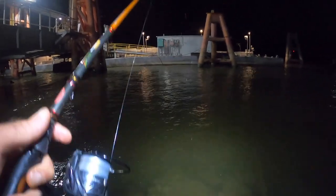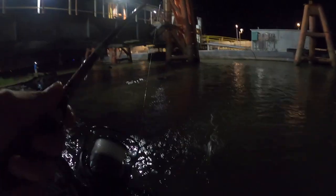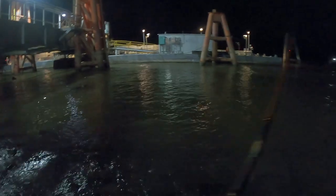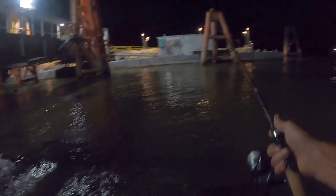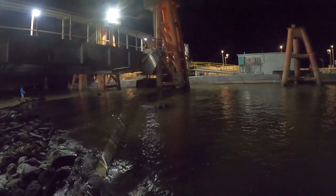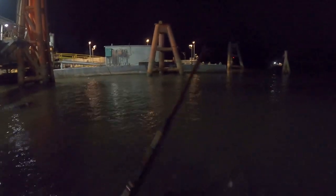We just hit something there. Oh this feels good — maybe more than one? No, it's just a really nice size one. About maybe three times in a row right there I get a hit and they get off. Looks like there's some garbage right here kind of underneath the surface — maybe they're hitting that and getting off. I don't know, losing them all in the same place.